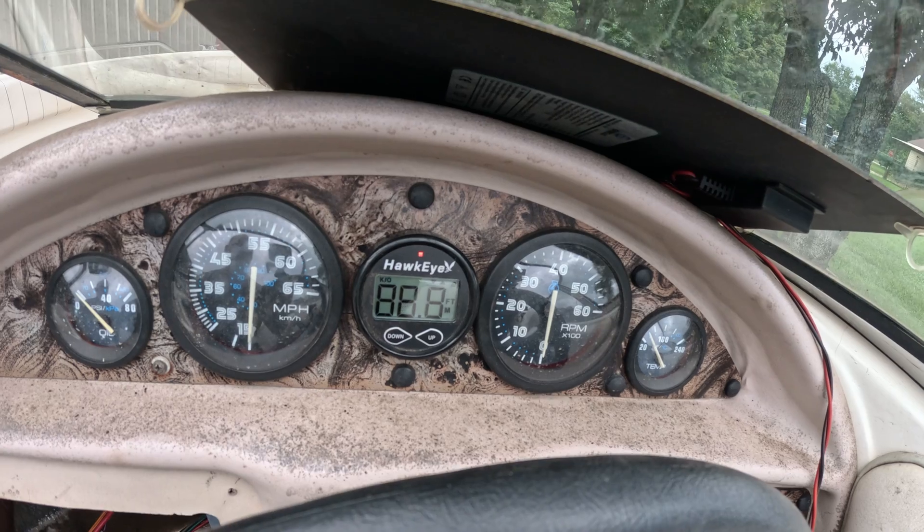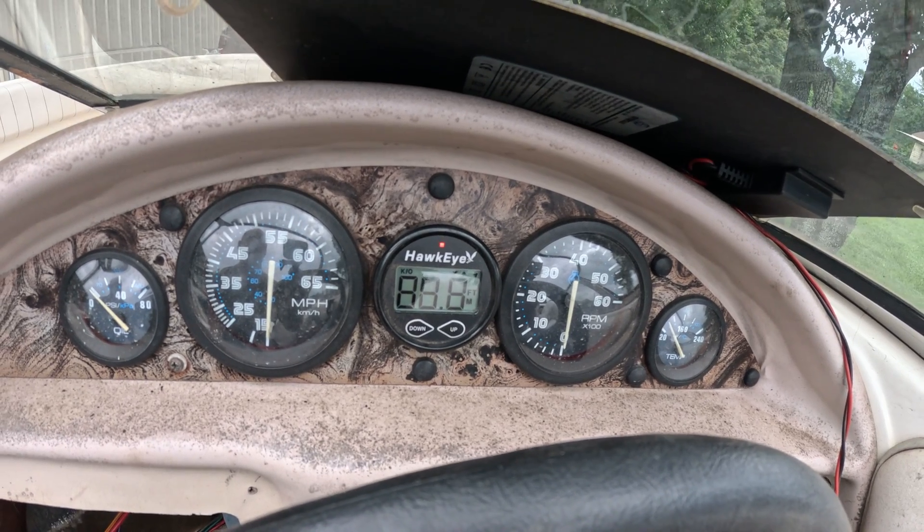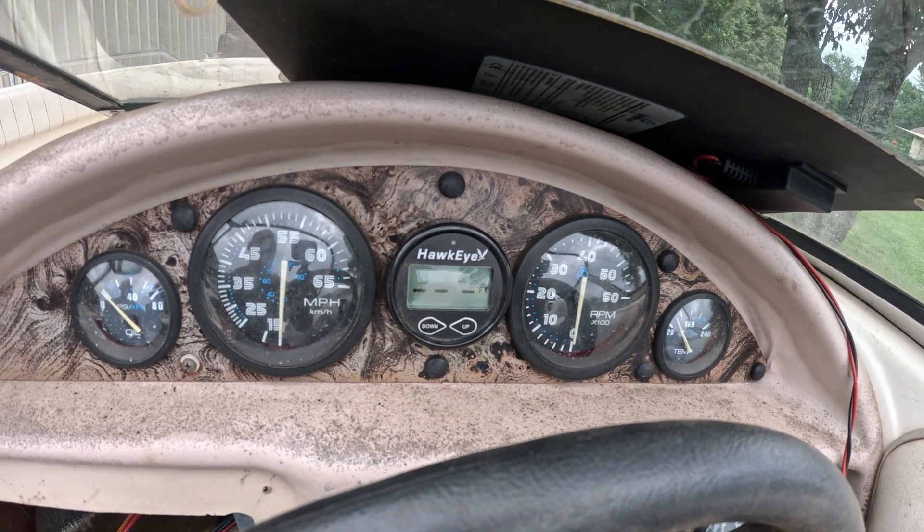Ignition on — look at that, it works! So good stuff done. Now I just gotta finish cleaning — it's gonna be quick. I'm not gonna waste all day on this.